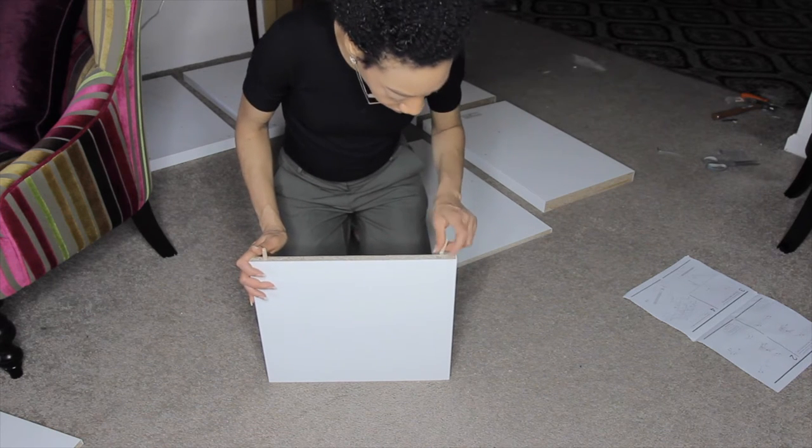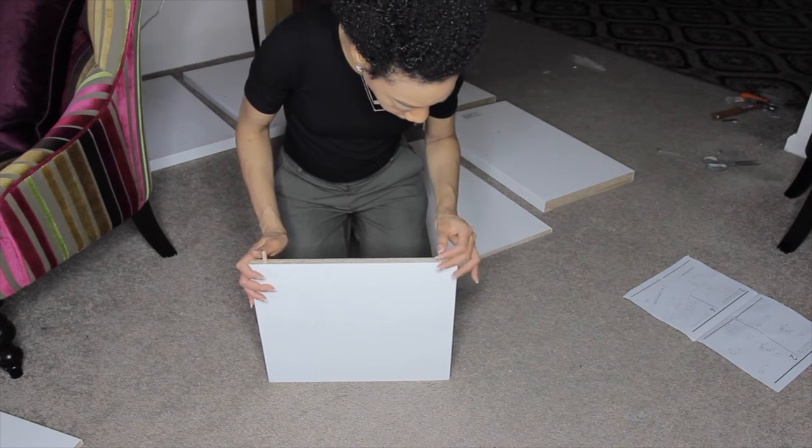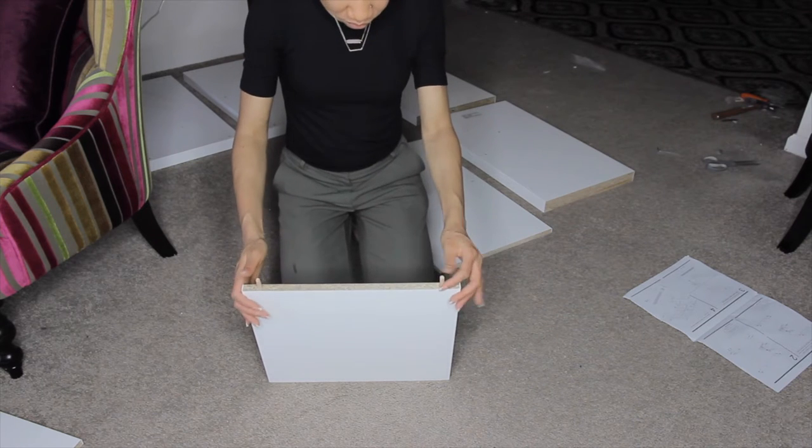I'm having a bit of trouble with this one because one of the holes is a little bit bigger than the other, so the dowel is loose and falling out, but we're going to make it work.